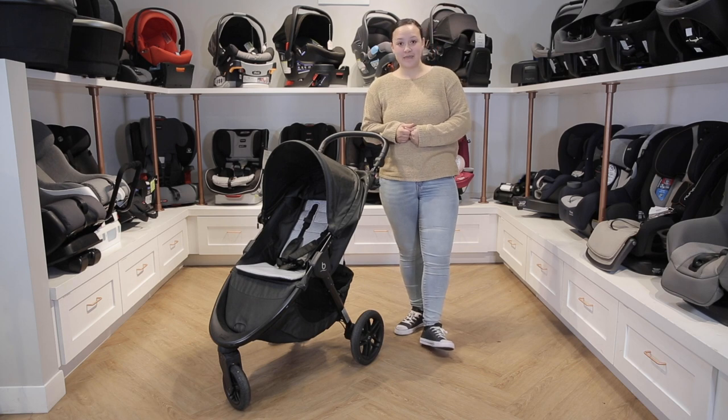It's really a great option for any parent. Thank you so much for watching this video. If you'd like to shop this stroller, please visit us at babycubby.com. All orders over $25 ship for free. If you want to learn about some of our other favorite strollers, please click this link over here. Don't forget to like and subscribe, let us know what you'd like to see, and we'll see you next time.